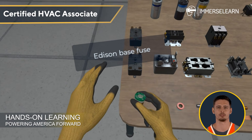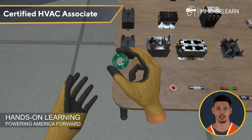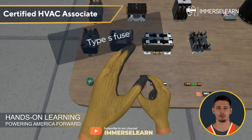First up, fuses — your system's first line of defense. They prevent damage by breaking the circuit when electrical current gets too high. While Edison-based fuses are commonly found in older systems, the Type S fuse takes it a step further with a tamper-resistant design.